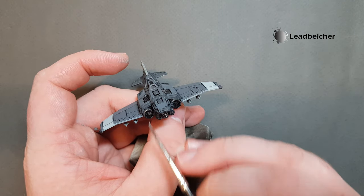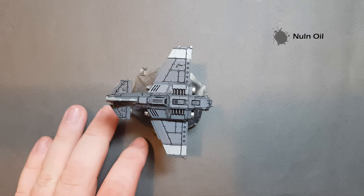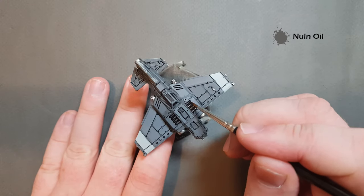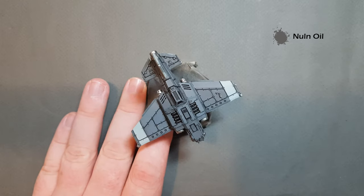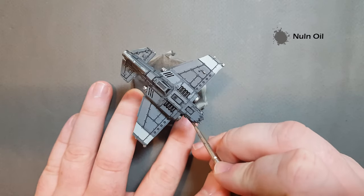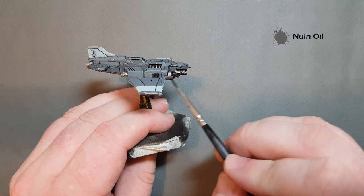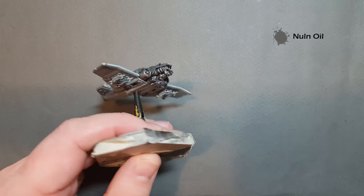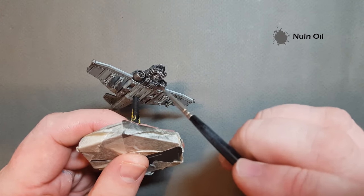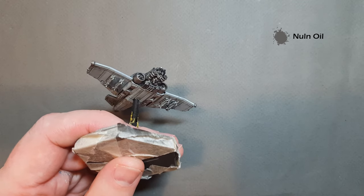I'm going to go away and finish the rest of these metallics off camera. When we come back we'll shade those down — once we've got the metallics, it's just back to Nuln Oil; we're going to use that to wash over them and add a little bit more depth. Take your time with this, enjoy the process — having it on the flight stand really does make it easy to move around and get into all those other areas.